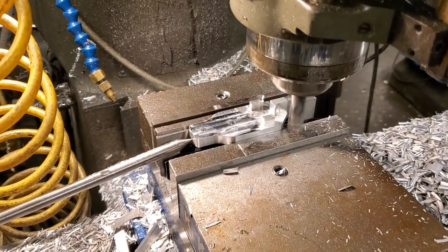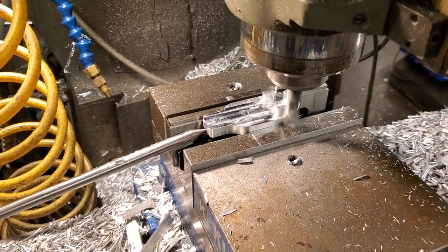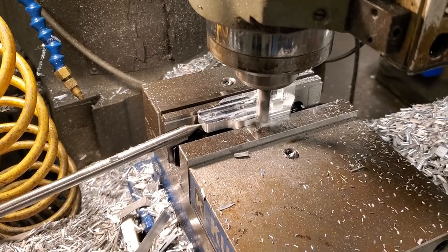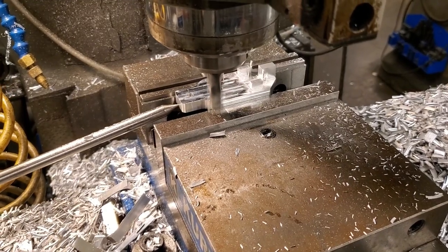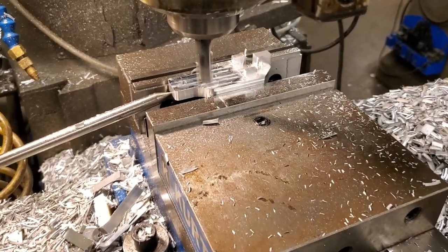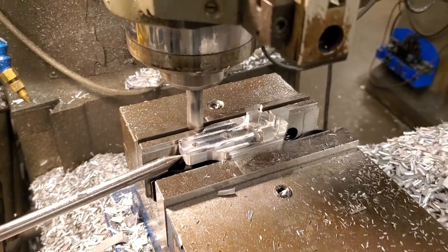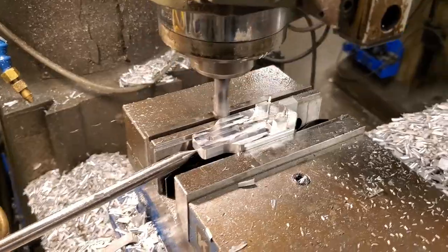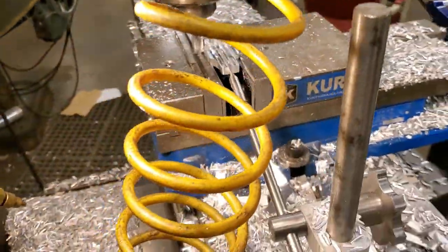This next bit is cutting a small step on each side of the part, and this is what that decorative valence I talked about earlier actually snaps onto. Again we ran all 25 parts with that previous operation — you can probably tell from the huge pile of chips on the table. Then we set all of them up again using the exact same origin and wrote a simple milling program to mill the step on one side, zip over to the other side and mill the other step. It made really short work of all of the parts.